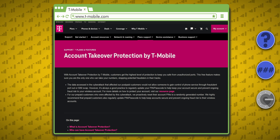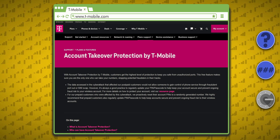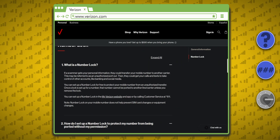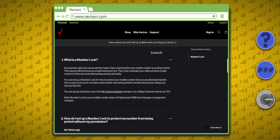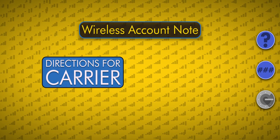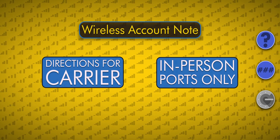Different carriers have different names for this feature. If you're on T-Mobile or Metro by T-Mobile, you can activate Account Takeover Protection. AT&T calls theirs Extra Security, and Verizon lets you set up a Number Lock so that you have to remove the lock before the number can be ported out. In addition to the PIN, you can also have a note placed on your account that tells your carrier's customer service reps to only port your number if you handle the port in person at a carrier store.